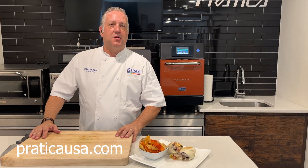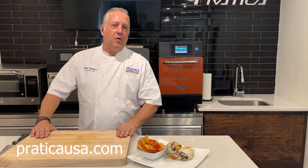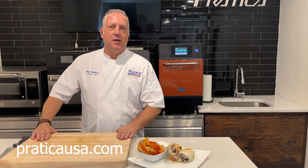Thank you for allowing me to share a little bit about our Copa Express oven today. If you have any questions or want to reach out to us, you can reach us at PredicaUSA.com. Thank you.